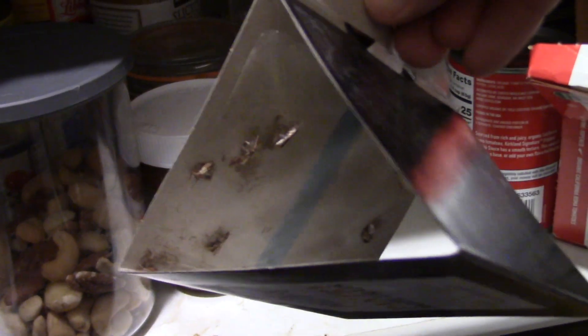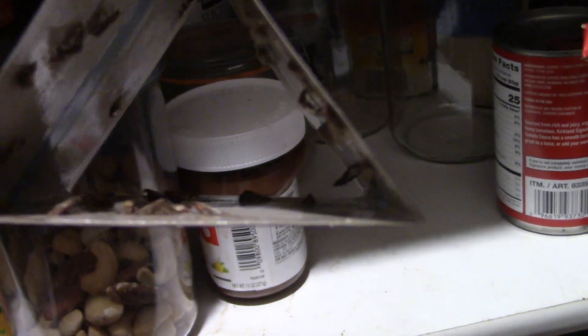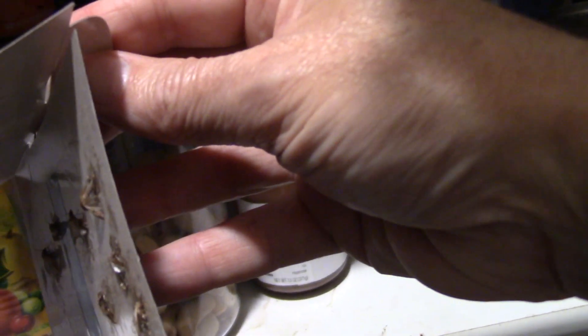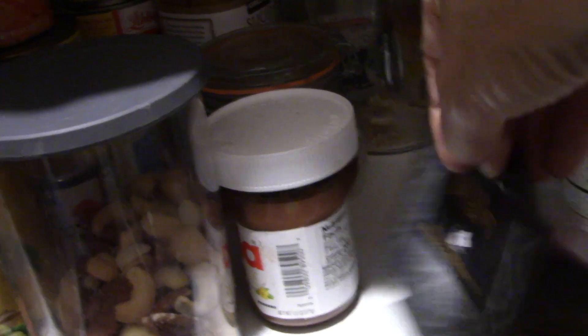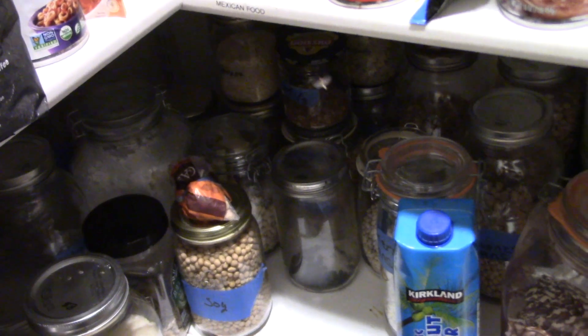But over here on my Dr. Killigan's trap, we've got quite a few in there — both set out at the same time. There are about six on the left side, maybe ten or so there, and maybe ten or so here — something like that. So these are very effective. I've seen noticeably fewer moths flying around. I have been taking measures to eliminate them — here's one right here flying around — but I don't see any more hanging around the ceiling like I did before.